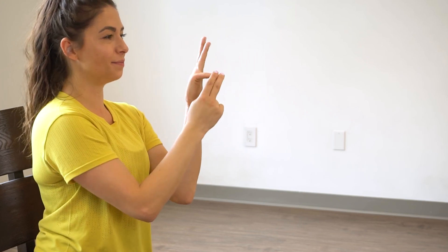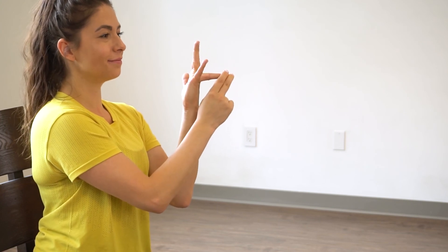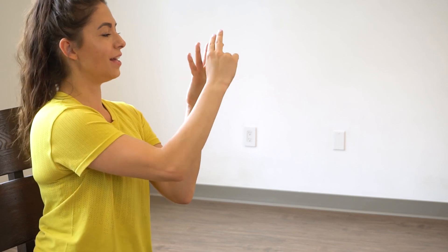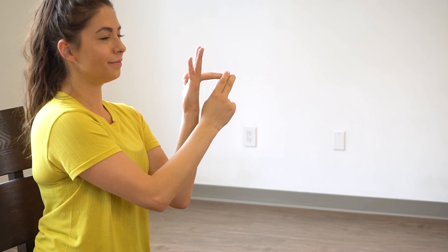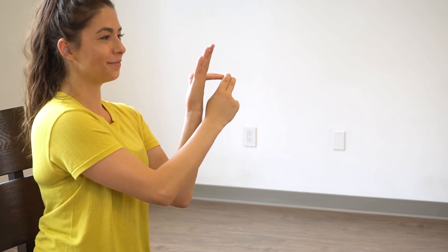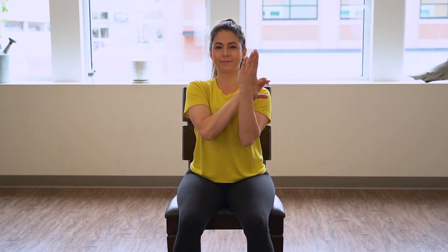Good, other hand. Switch. Good, other hand — and switch. Switch, and switch, and rest there. Give the wrists a nice shake out again, let the fingers relax and rest there. And now you've completed our hand series — I hope you enjoyed it.